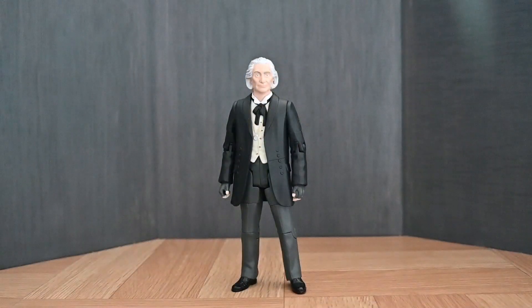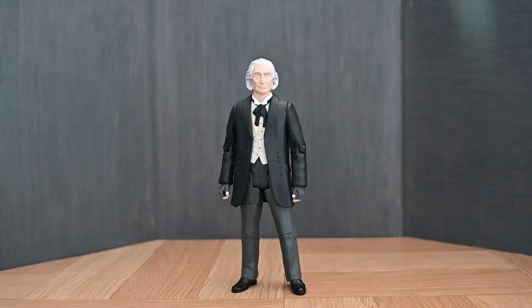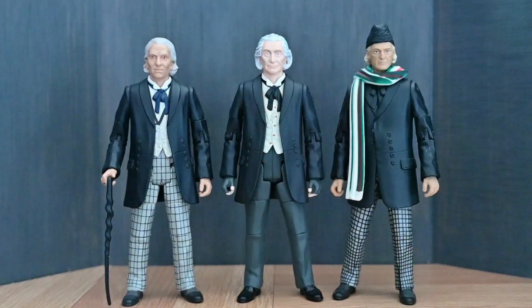Even though this figure isn't 100% accurate to the costume, I think it's just nice to have — they're pretty much a full line-up of Five Doctors figures now in terms of the Doctors, and it's a really nice figure. Doing a quick comparison between this version and the other two versions of the first actor, we have the standard William Hartnell version on the left, and the David Bradley version, which came out last year, on the right.